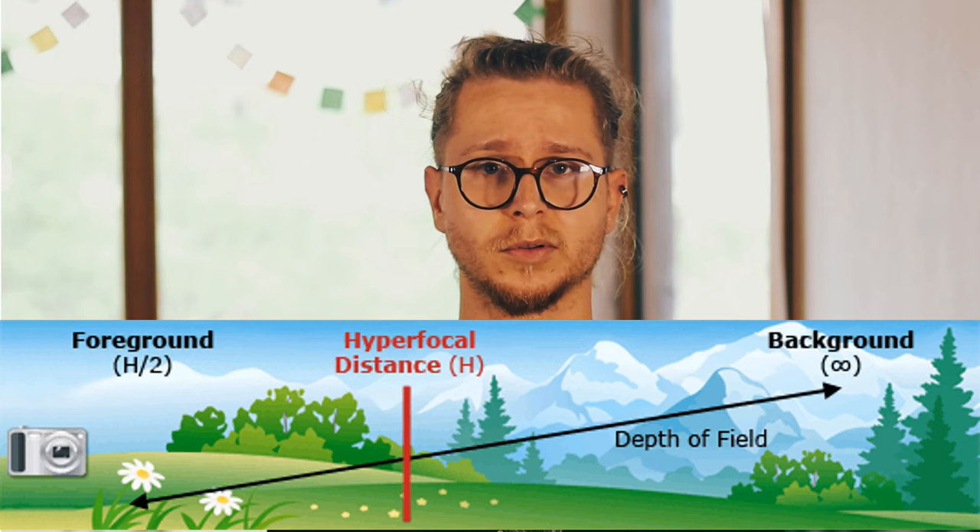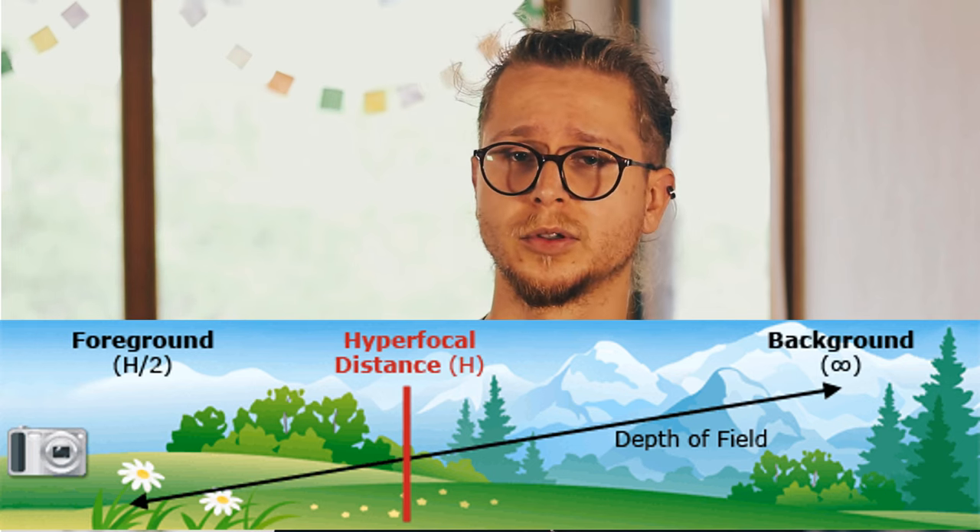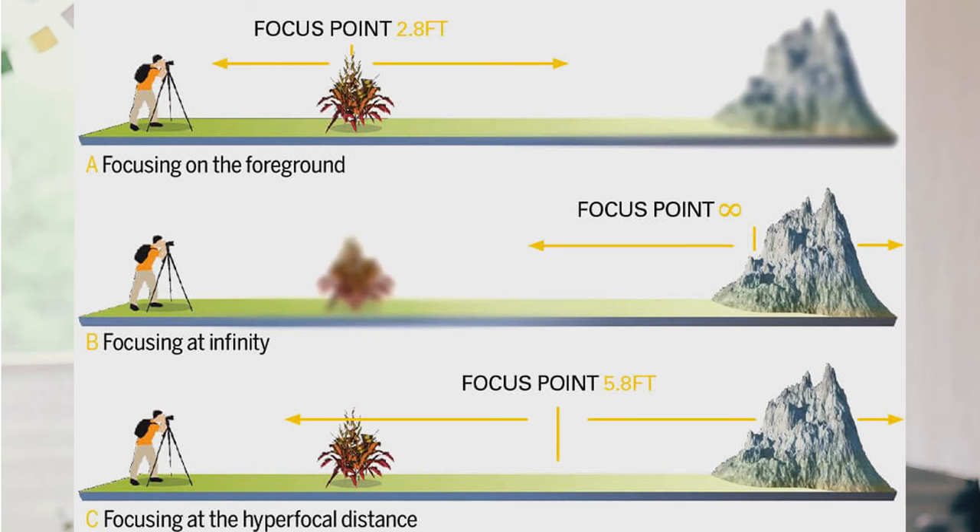Then there is something called hyperfocal distance. It's an optical term which refers to the distance where you focus your camera in correlation with your lens, sensor size, and aperture. Don't worry, it's much simpler than you think. There are many apps and pages where a computer can calculate for you the exact distance to focus on.